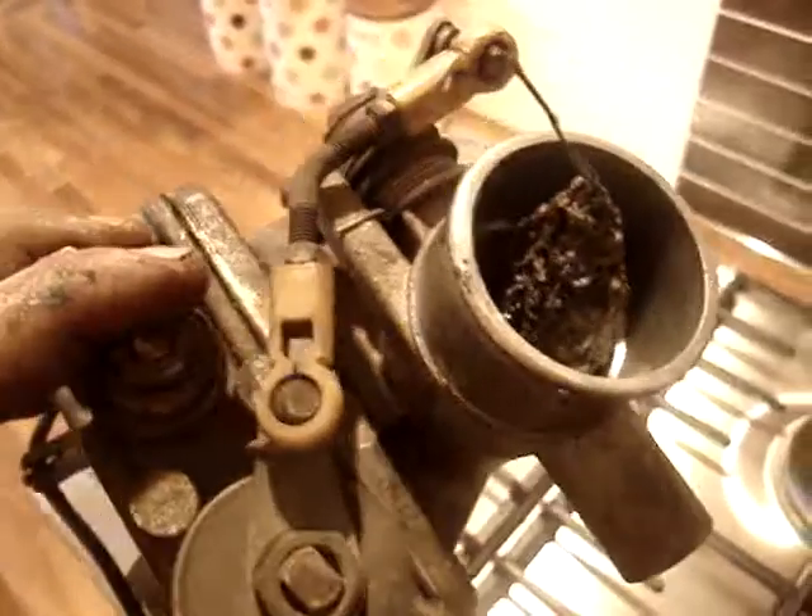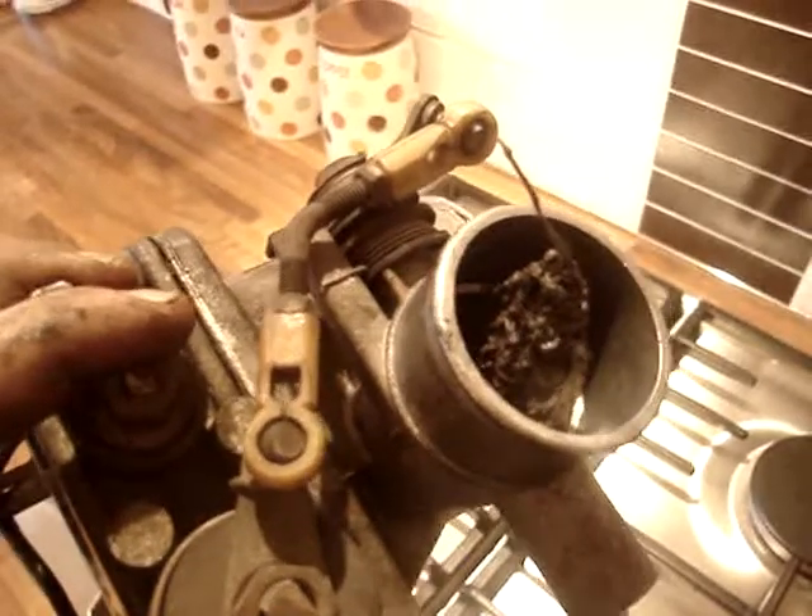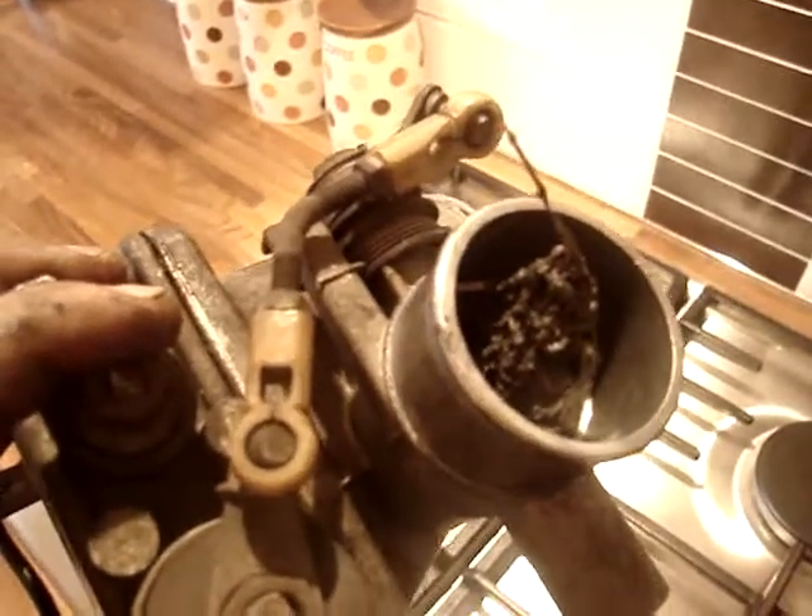Throttle body off. I can only raise 6 psi boost.